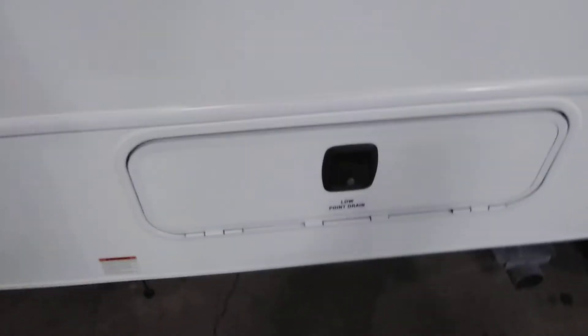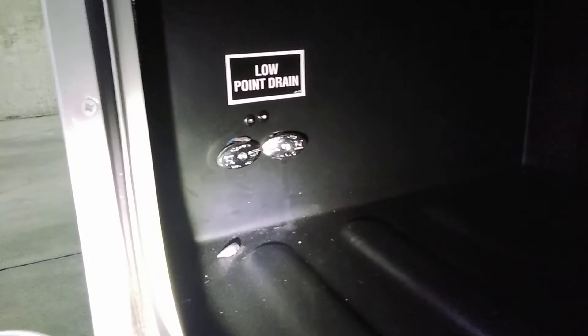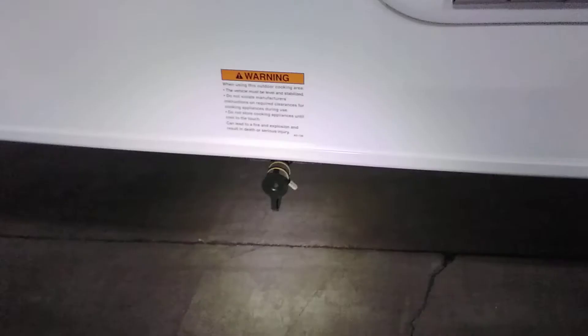The compartment in front of that is just basic storage with a low point drain as well — it says so on it. That's on the left side for hot and cold lines. Below that, there is a quick connect for propane. So if you have an external grill, griddle, or anything like that, you can plug into that and don't have to bring other tanks with you, because it hooks right into your propane tank already.